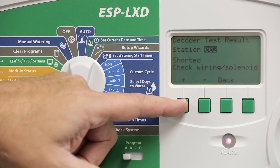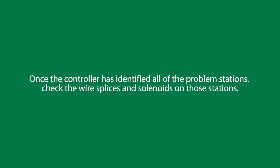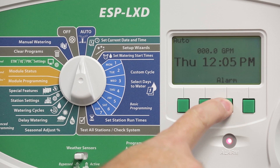Once you reach the end of the list it will cycle back to the beginning. Now that the controller has identified all the problem stations, we need to go out and check the wire splices or the solenoids on those stations to determine why we have open circuits or shorts. The list of problem stations can also be found in the auto dial position by pressing the alarm button.